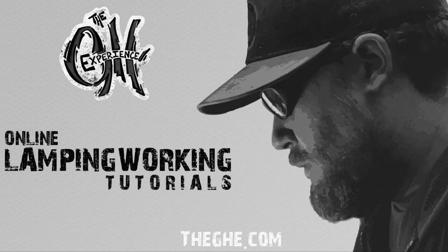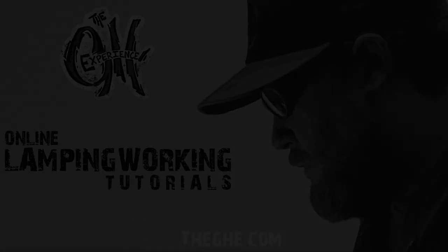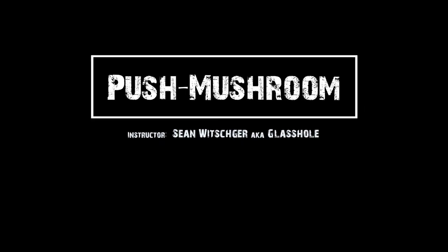Welcome to the GHE. In this tutorial we'll be covering how to make a push mushroom.